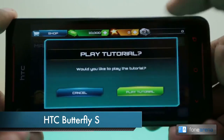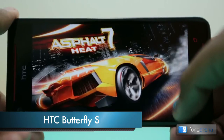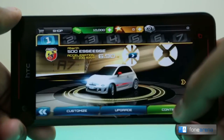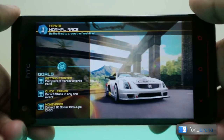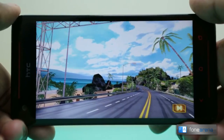Hey guys, this is Bharadwaj with FaunaRena.com and this is the gaming review of the HTC Butterfly S. The Butterfly S is powered by a 1.9 GHz quad-core Snapdragon 600 SoC, has 2GB of RAM and graphics are taken care of by the Adreno 320 GPU. It has a beautiful 5-inch Full HD SLCD3 display which makes gaming really nice.